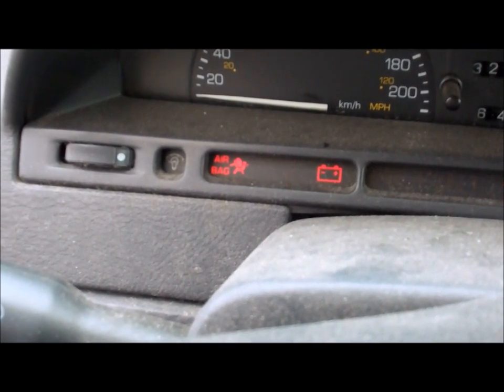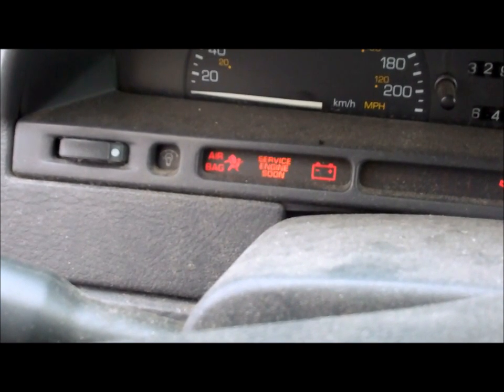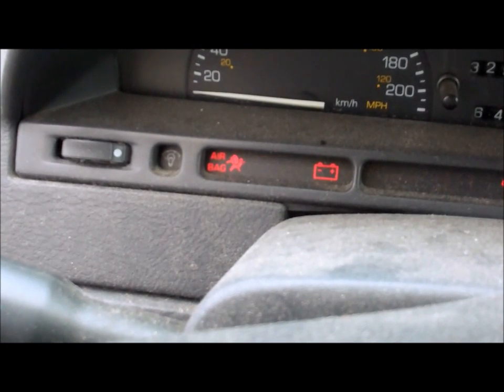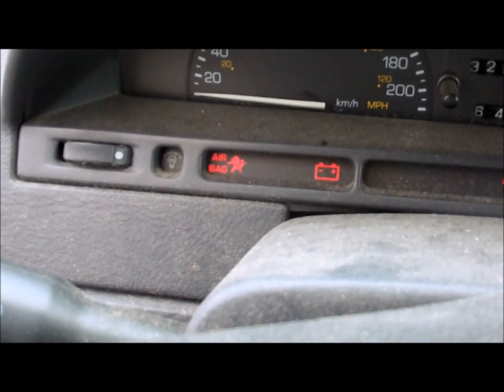Next, it'll read out your code — 1, 1, 2, 3, 4, 5. Code 15. It'll do that three times, and then if there's any more codes, it'll go to the next one.